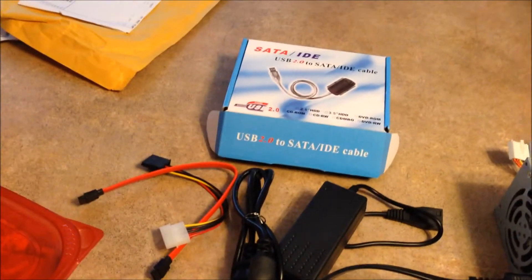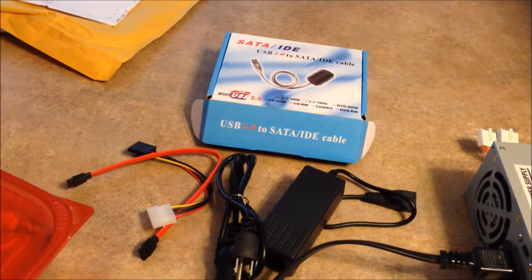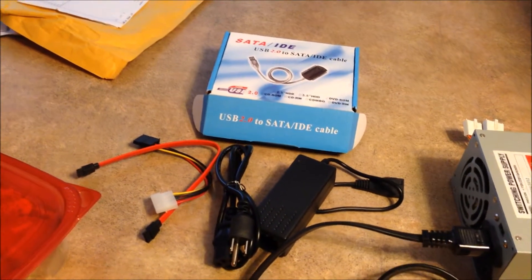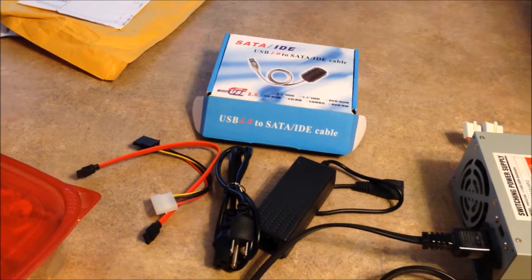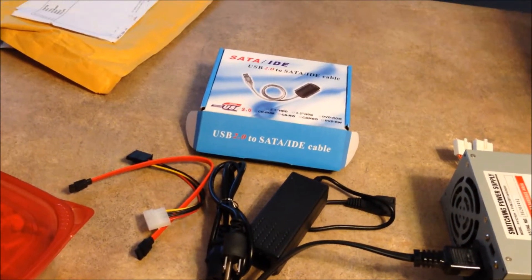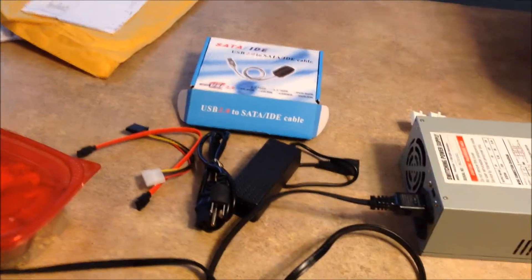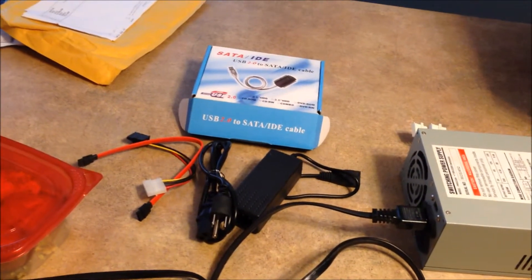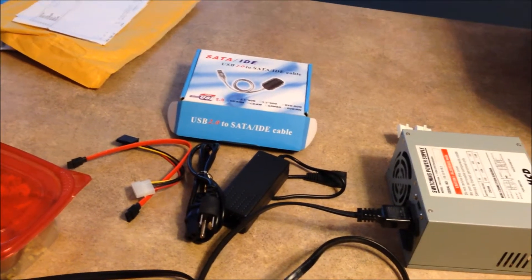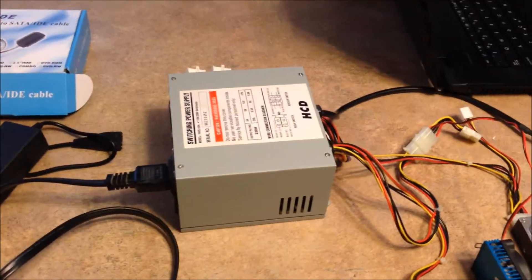I'm still waiting to hear back from the company that I bought this connector from. I explained the whole situation. They came back and said send pictures of what I received and an explanation of what happened. So it's possible that they may in fact send me a new adapter, or maybe a whole new set. It would be a lot more convenient to use the adapter than this big setup with the power supply. But who knows?